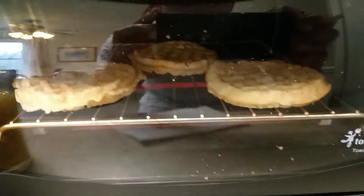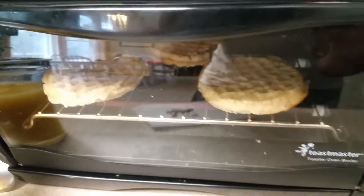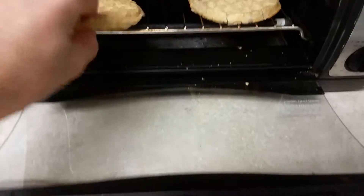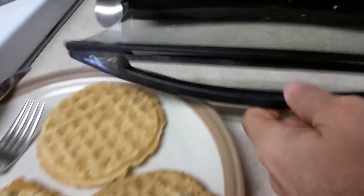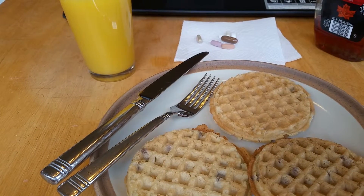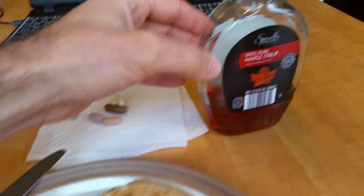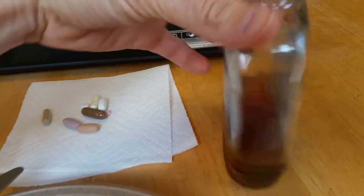All my supplements are ready to go, and the waffles are done. Let's carefully take them out. Before we eat, I'm going to put on some syrup — we've got some 100% pure maple syrup here.